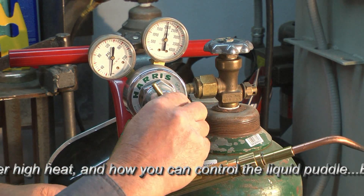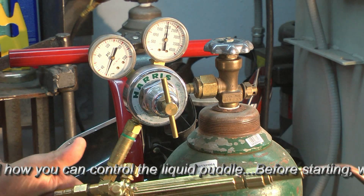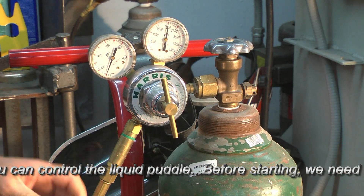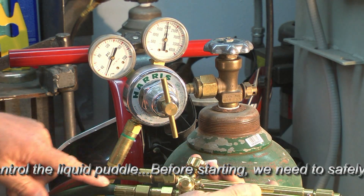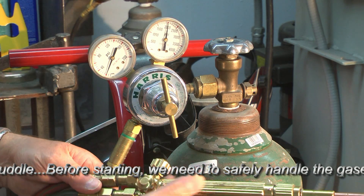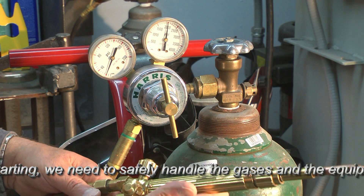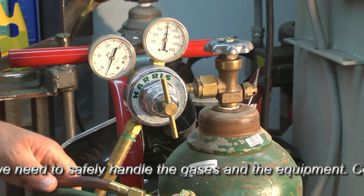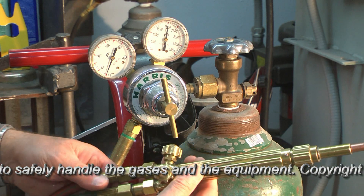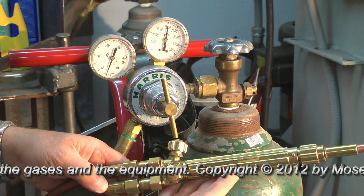We can take this up to 20 psi on the oxygen side. You notice that's stable with the oxygen valve shut off. We can check for leaks at each of the fittings between the regulator and the torch. We can do the same thing — run about 7 psi on the acetylene side, that red hose. Those checks are important in terms of safety and also in terms of saving gas.